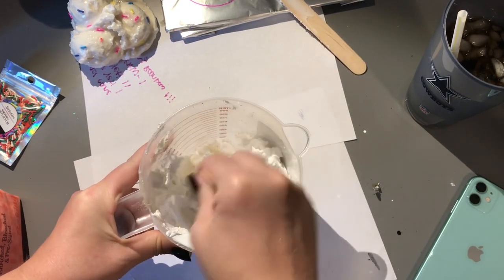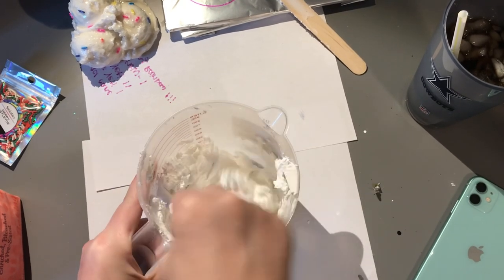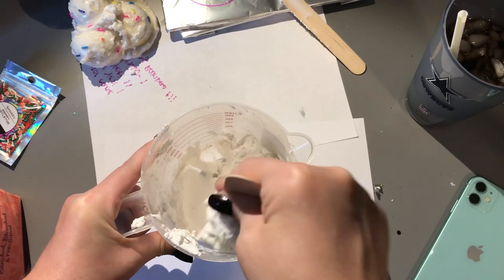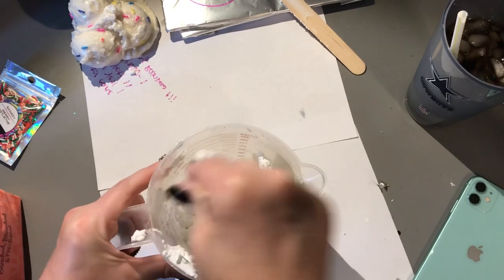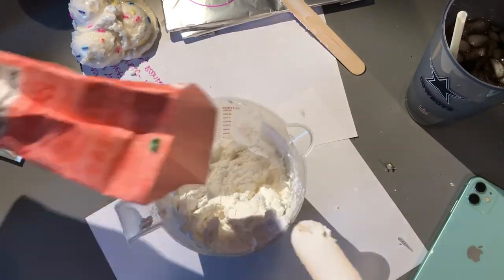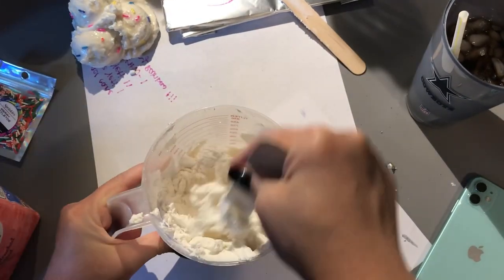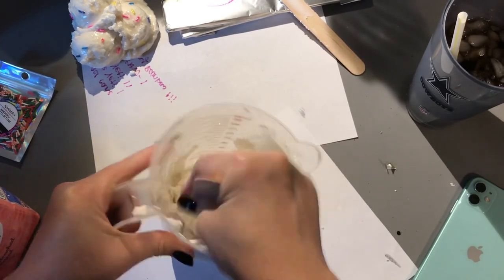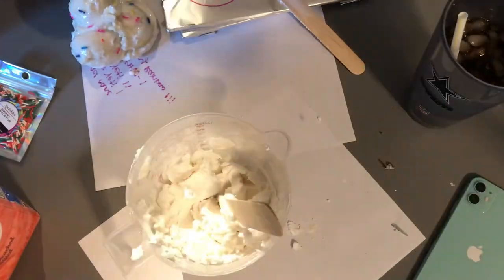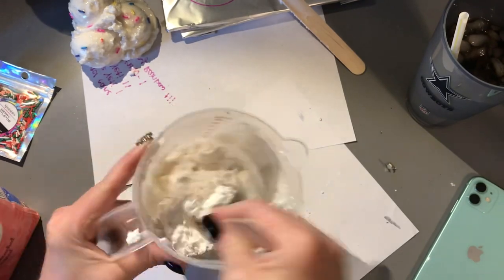I usually just start with about one tablespoon or so, then add more once I mix it all up. Kind of like baking — you don't want to add all your dry ingredients into the wet at first; you want to make sure they all get combined evenly. You can tell in the video how the texture is starting to change to more of a doughy, cookie dough type of texture versus the Cool Whip texture.